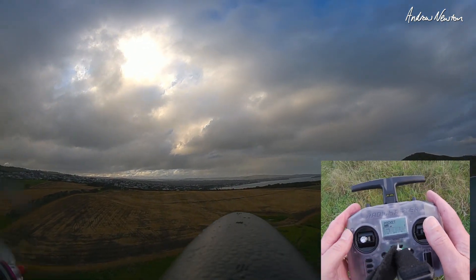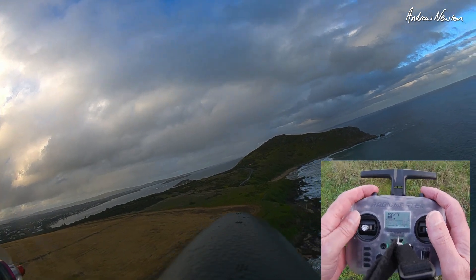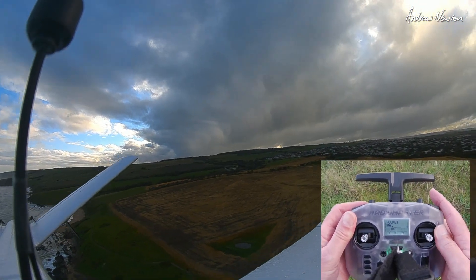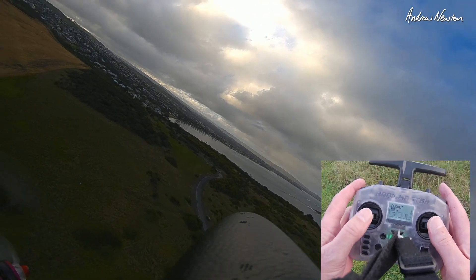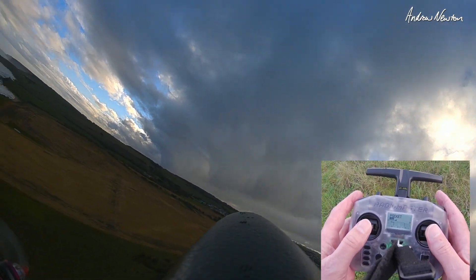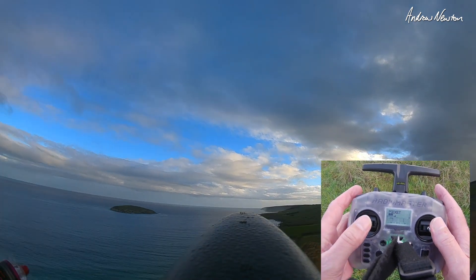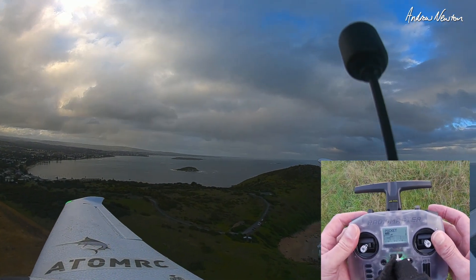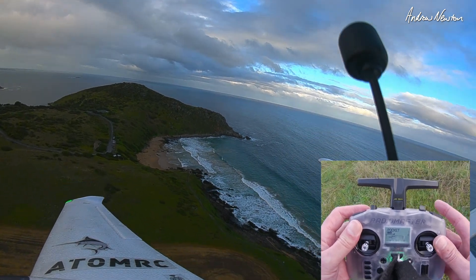The switches are in slightly different positions to what I'm used to, but that's all pretty good. Put it into cruise mode and pan around — this is cool. No problems at all, this is a capable little radio. Tiny size, fits in your pocket. Stormy clouds over there, late afternoon light — it's looking beautiful. I'm holding down the momentary switch to activate the pan and setting the pan angle with the dial. Pretty cool.